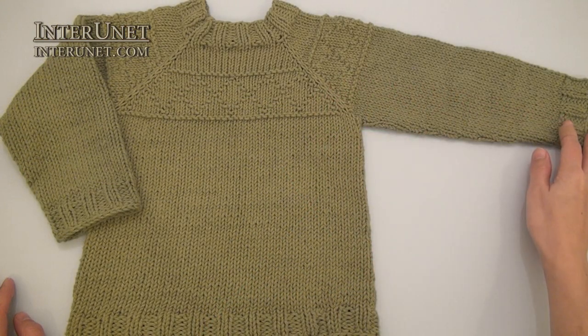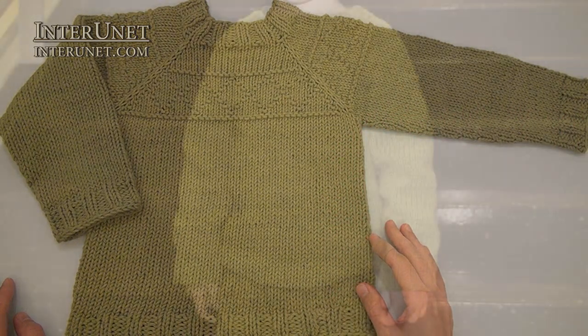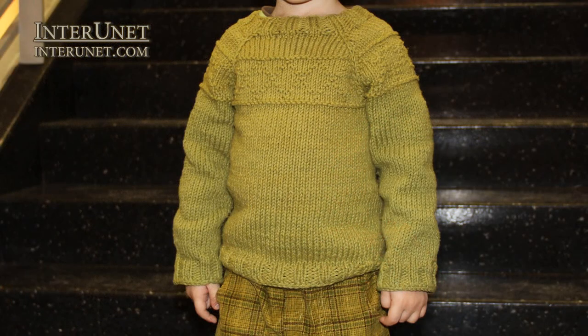After you finish the sleeves, the sweater is ready. Thank you for watching the tutorial.